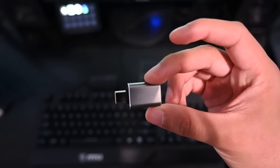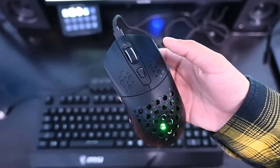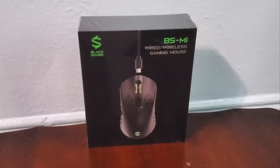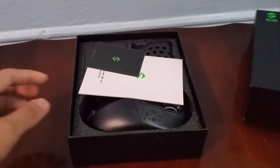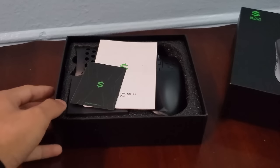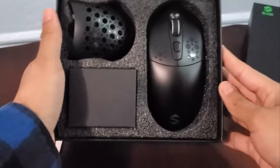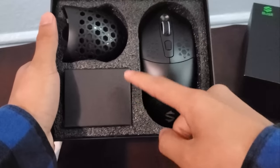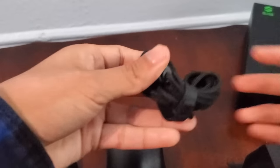Over here we have my OTG adapter, looking very clean. In terms of the mouse, I'm rocking this one over here, which also happens to be the sponsor of today's video. We're now going to be unboxing the mouse right over here. It looks pretty cool. And, bam, we have the nice mouse right over here, looking absolutely stunning. There's a manual in here as well, and of course the cable for this mouse, and it comes in elegant packaging for sure.